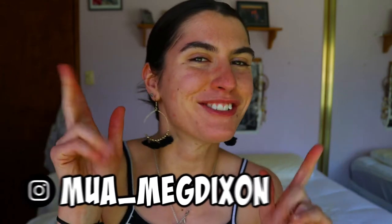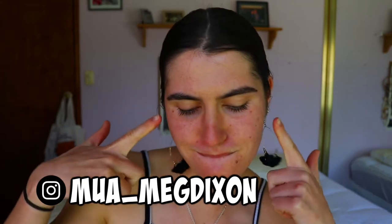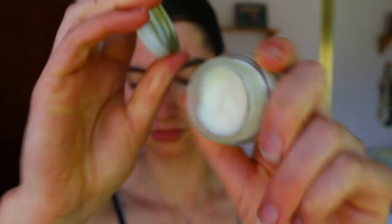Hi everyone and welcome back to another video. Today's a very exciting tutorial — I'm going to be doing my first Halloween look for the year. First things first, I'm going in and priming my skin before we go in with the eyeshadows and everything. I wanted to prep my skin so it's nice and ready to go.